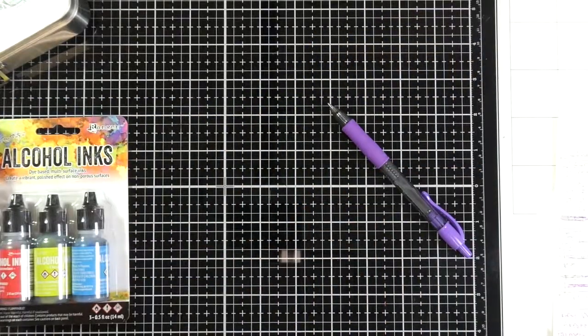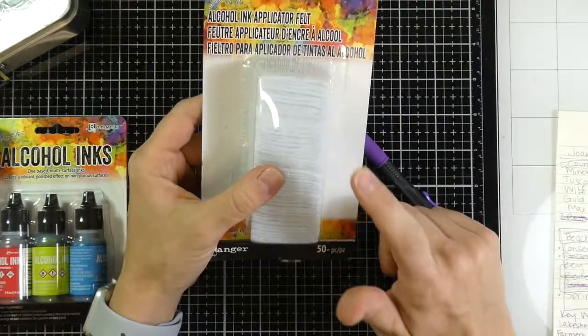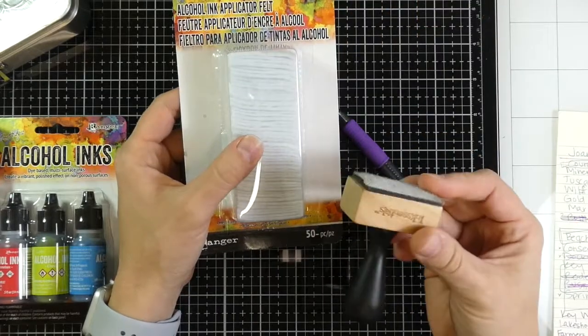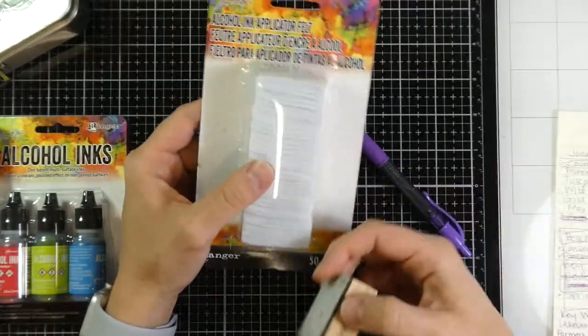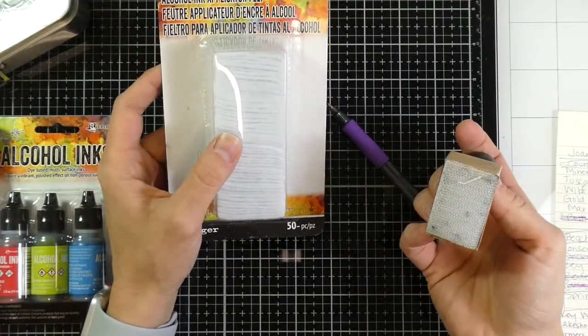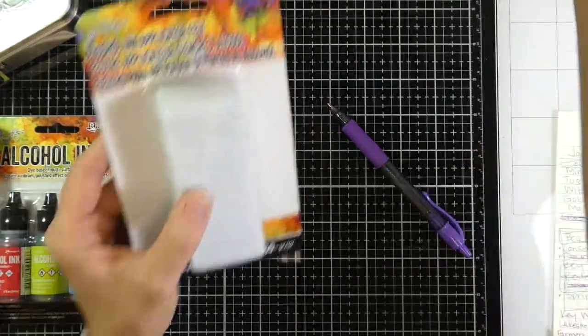I also got a few other things in my haul. I got the felt pads — I know they have the round ones out now, but this is fine. I just have one of these so it'll work out. I know the round ones work a little bit better, but we'll see. I'm anxious to give it a try.